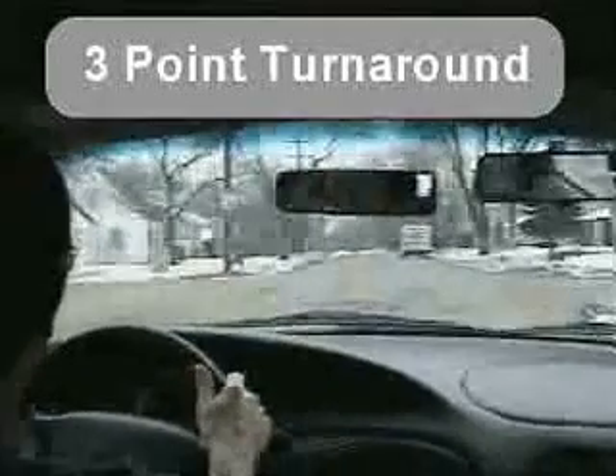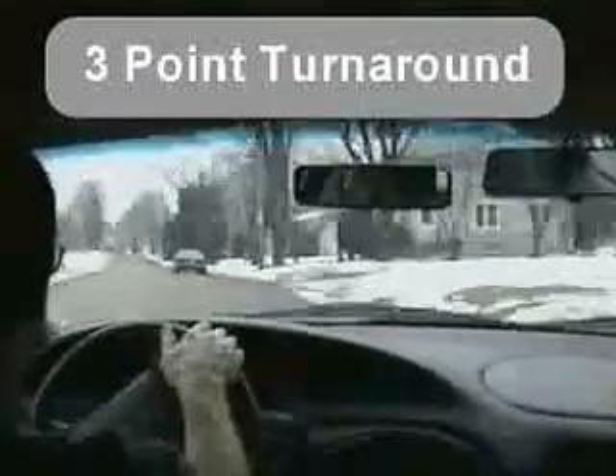We're making a left turn over here. We notice a dead end, which will give us an opportunity to do a three-point turnaround.